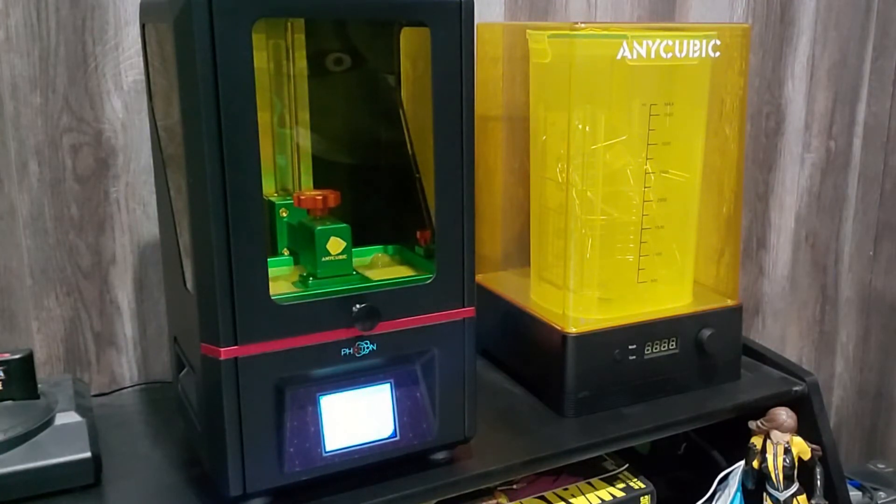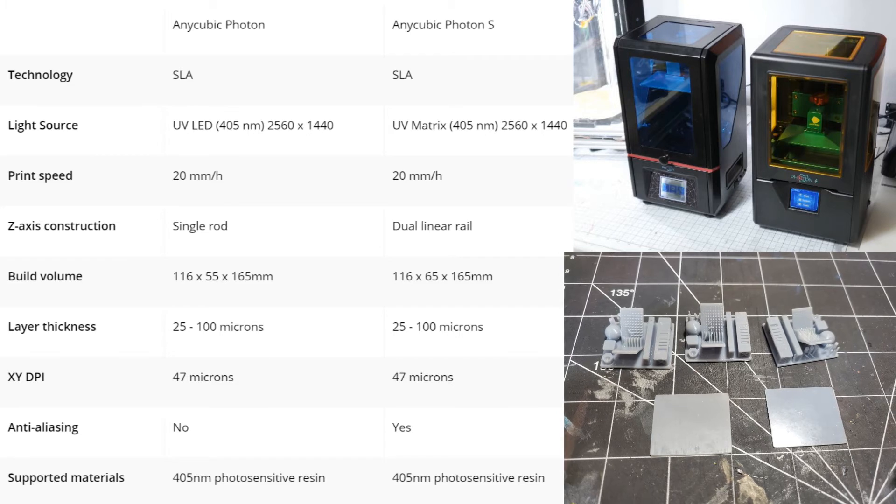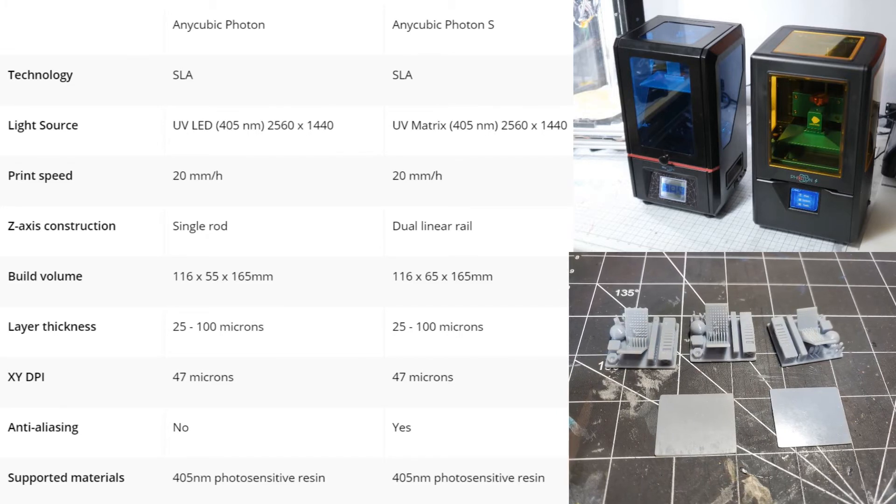We're going to take a look at some statistics comparing this machine to others, then put the print in the wash and cure station. Comparing the newer Photon S with the original, they're very similar — both are great buys. The technology is the same SLA. The Photon S has a slightly better light source and a dual Z-axis rod versus the single rod on the original Photon. Build volumes are practically the same, as is layer thickness and XY DPI. Anti-aliasing is not available on the original Photon but is on the Photon S. The exposure test prints came out perfectly fine — no issues. Check the channel for a wash and cure unboxing setup video and a comparison of FDM prints to resin.